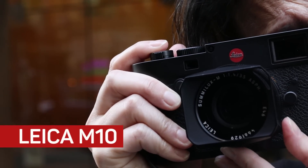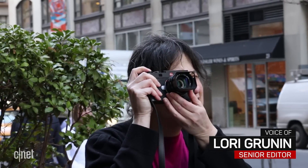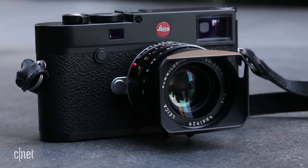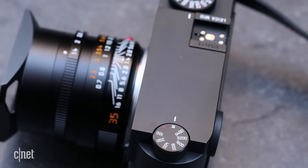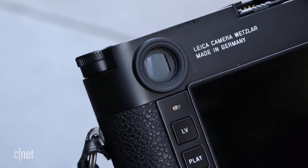It's been seven years since Leica released the M9 full-frame camera, and with the M10, Leica's making the M series even M-ier. Based on feedback from its film faithful, Leica made the M10 faster and slimmer — as slim as the analog M7 — and made the viewfinder bigger and brighter, improved the noise profile, and simplified the operation.